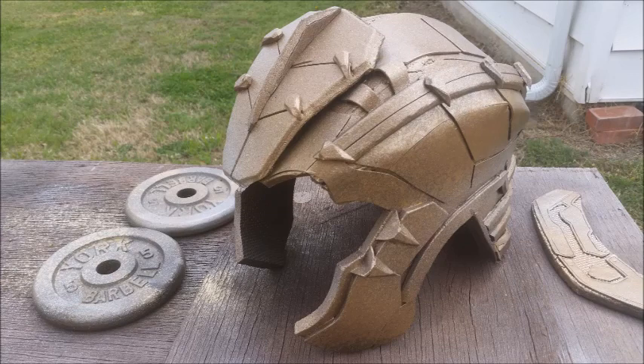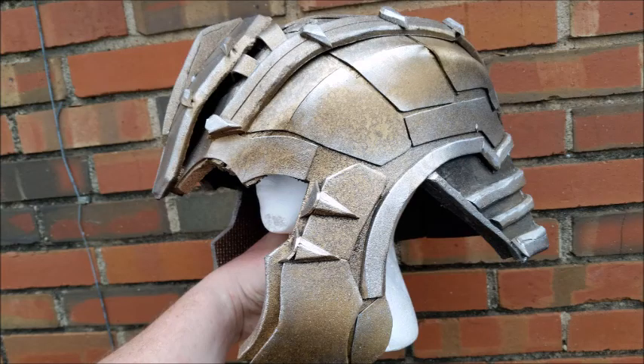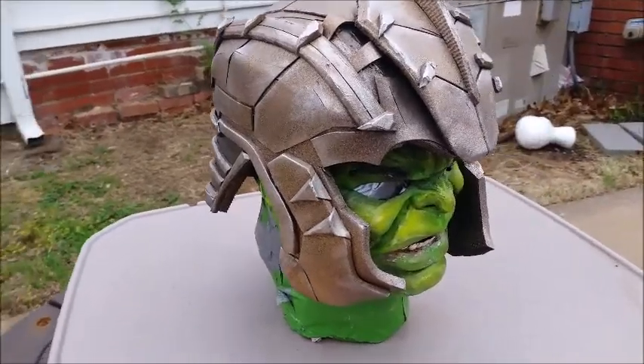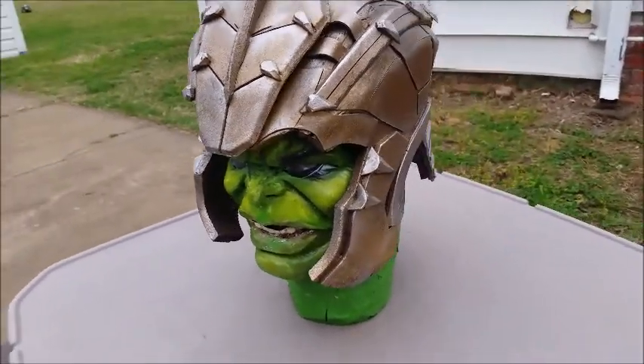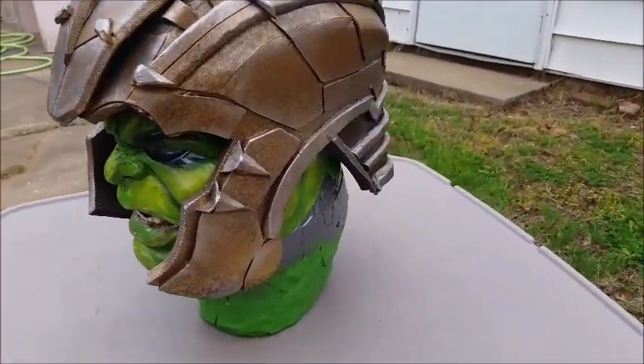I've let this gold base dry, and then what I've done is come in with a mixture of copper, silver, and gold. To get this effect I actually just use a rag — once I spray painted in between coats, I just dab the rag on there so it just kind of pulls some of the paint off, so it looks a little bit weathered.